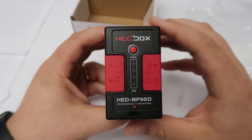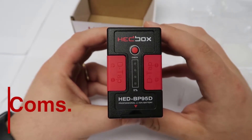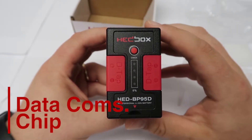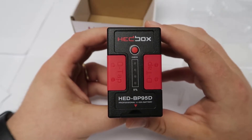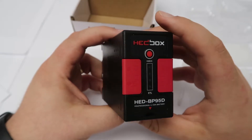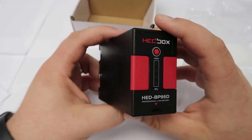Last but not least, the BP95D is retrofitted with a data communication chip. This means the battery and your camcorder are always in communication, and you will always have the exact power percentage displayed — so you never have to worry about running out of power and being caught off guard again.